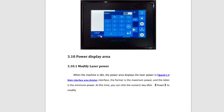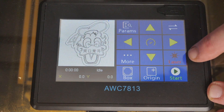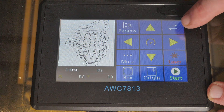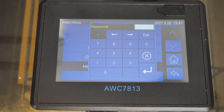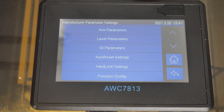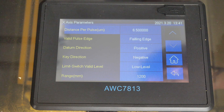This is what the display looks like — I haven't used this controller before so let's see how easy it is to operate. We have Y and X axis movements, laser pulse, start the job, origin and frame. We also have a parameters menu and down the bottom a menu button. Going into the manufacturer parameter settings, the password is 7813. We'll look at the axis parameter settings first — I have the X axis settings saved from my previous controller, so I'll enter those in.